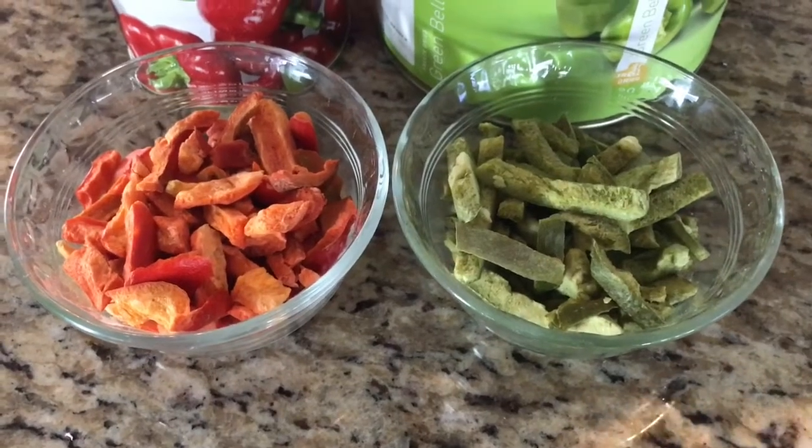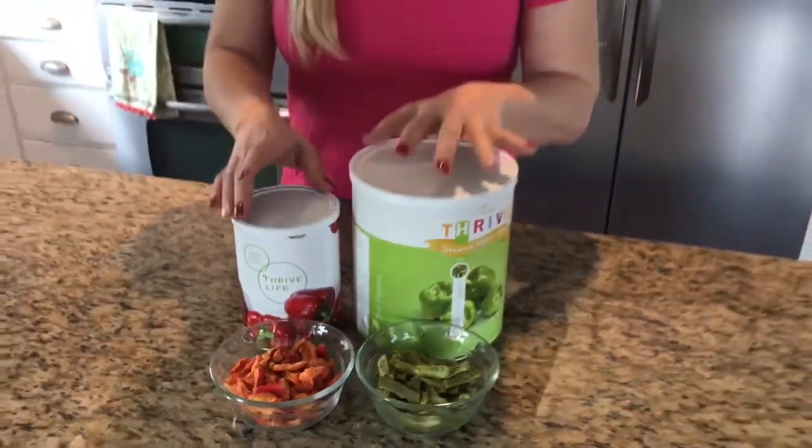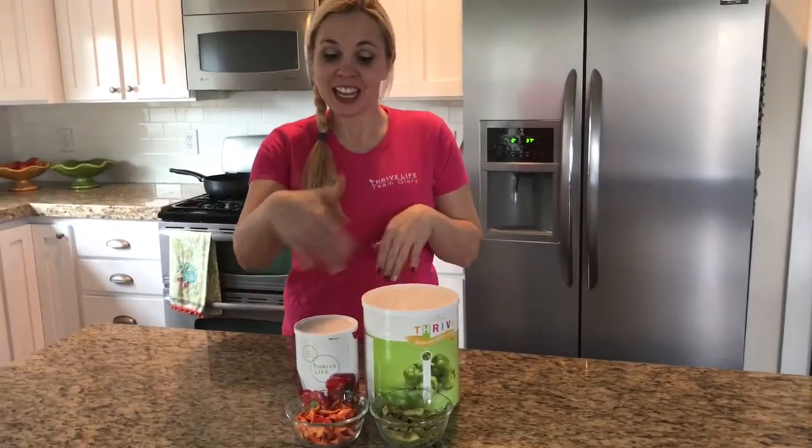They don't quite have the same crunch as a fresh pepper, but they definitely have the same flavor. I am kind of a self-proclaimed vegetable hater, so for me to transition to eating these kinds of vegetables has been a process for me, but this has made it so much easier.